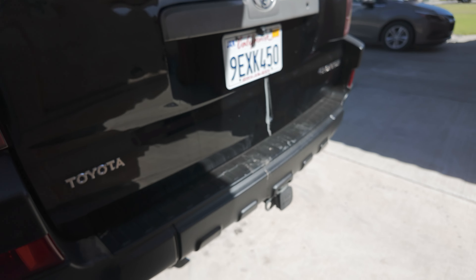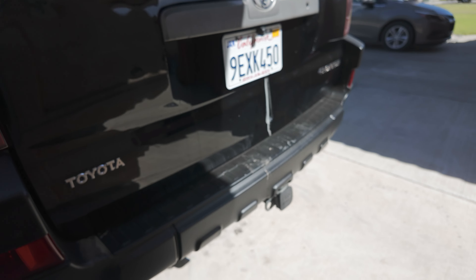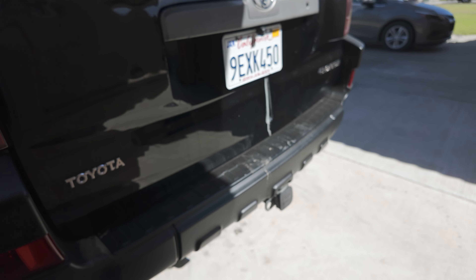Surprisingly, not much rubbing with the 285s. But I'm gonna go talk to the alignment shop, see if I can get my caster pushed forward, because I am rubbing on the body mount in reverse at full lock. But it's not horrible, and I'm gonna live with it because the setup looks super meaty. This is a quick video — we are going camping next week, should be a whole vlog with like 6-7 rigs out there. So I just wanted to update y'all before that video comes out.